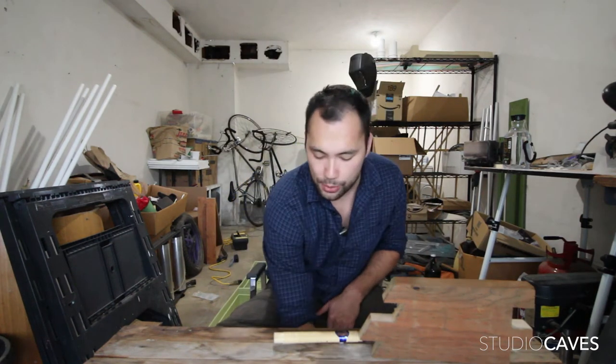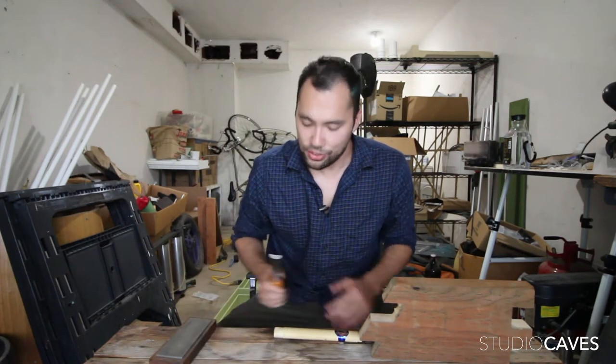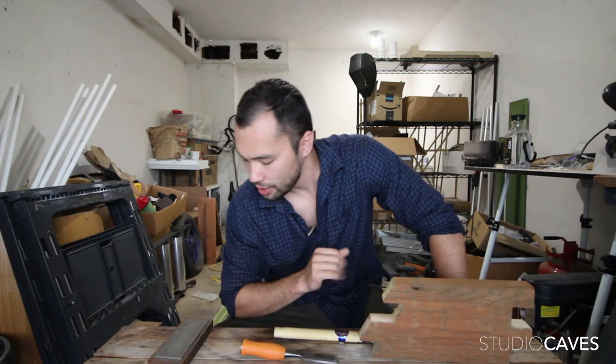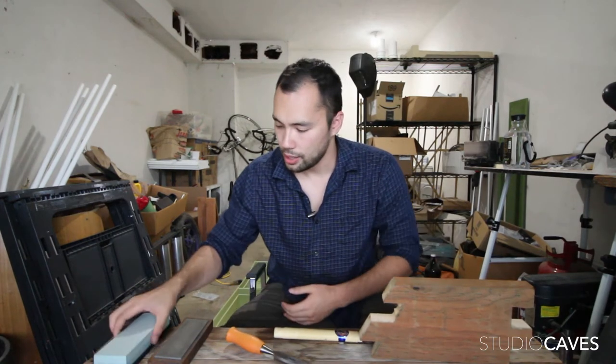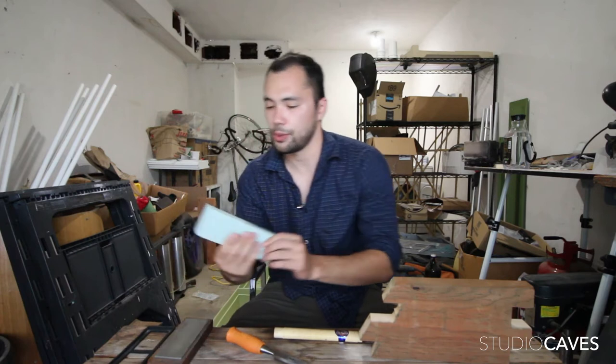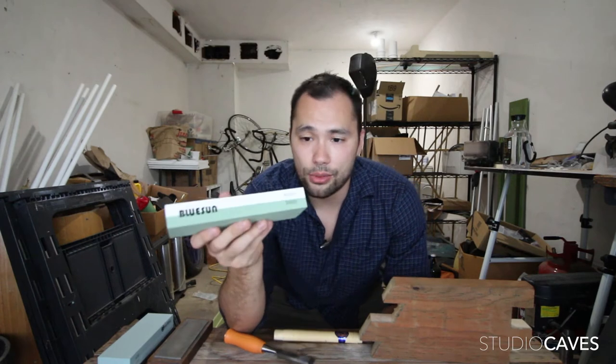Another thing is this chisel — it was from my grandpa's shop, who passed away recently. I got a bunch of his tools and this was one of them, which is great, but it's not fine enough to get a deadly sharp edge on it. So what I got was some sharpening stones with different grits. This one goes from 400 to 1000. The diamond block is about 1000, and then to get really sharp you have to go all the way up to 8000. So I got another block that's 3000 to 8000 grit, and I should be able to sharpen my chisels very sharp.